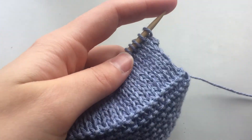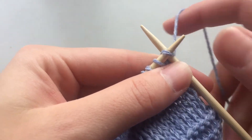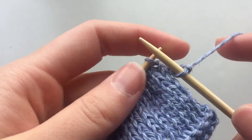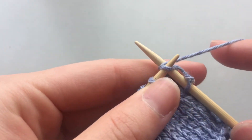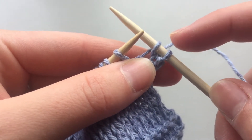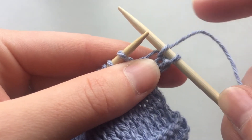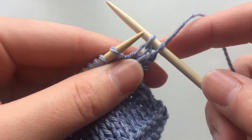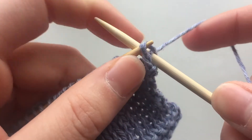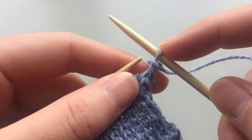We're going to begin by knitting two stitches, and from here we're going to take this first stitch that we knit and pull it over the second stitch and then off the needle. So we use the left needle to scoop up that first stitch and then we pull it over the top, making sure we have this stitch left.